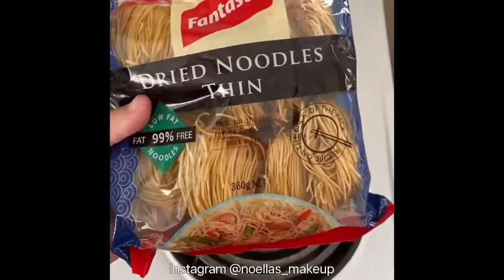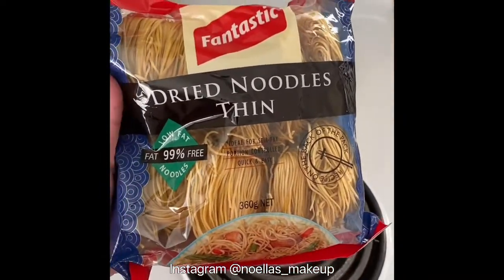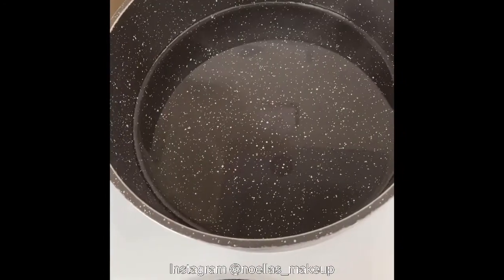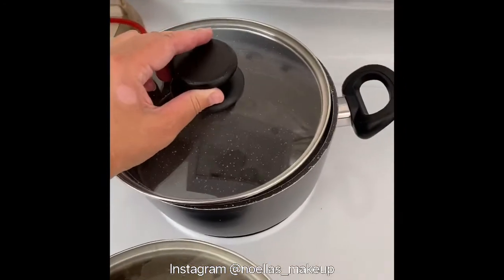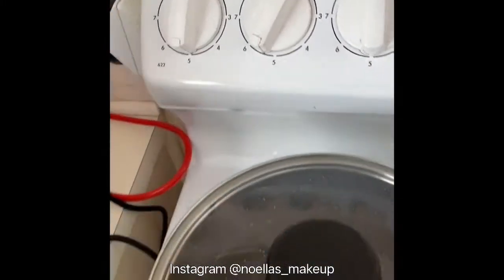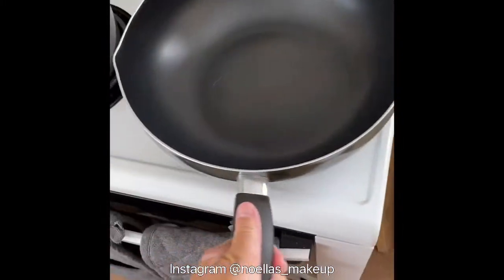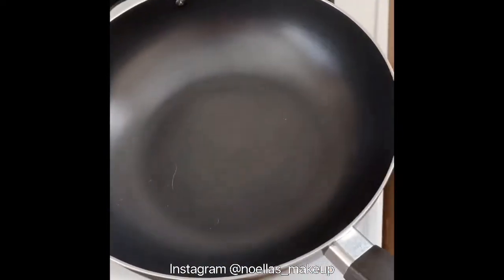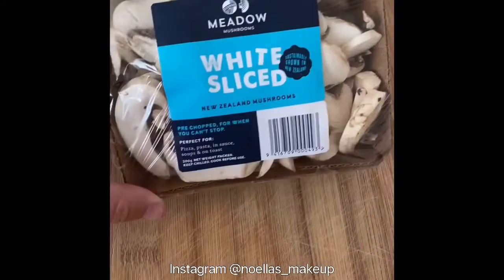The next thing I'm going to do is get some of these dried noodle thins ready. I use about three lots of these. I'm going to bring the water to a boil, and while I'm doing that I'm going to get my frying pan ready — or big wok, sort of a wok.